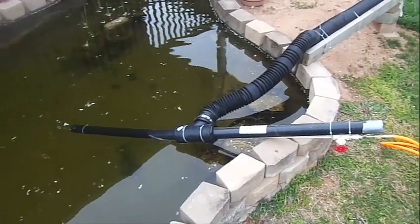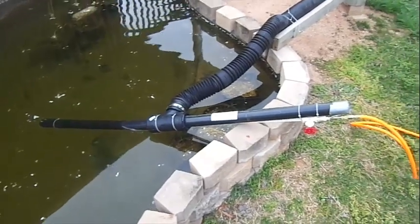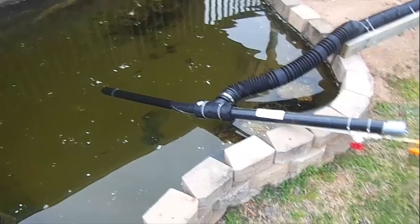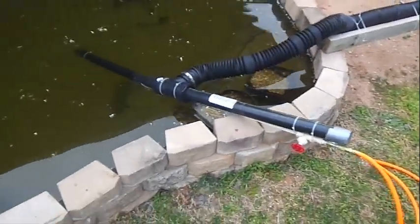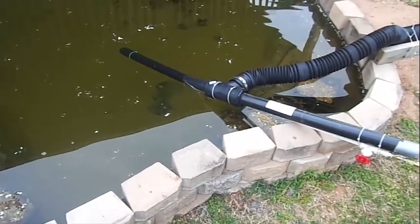In this video I'm going to show you my do-it-yourself pond vacuum in action. It's a follow-up to my previous two videos. I have not changed anything about this vacuum since I used it the last time and since I recorded the last video that explained the changes that I've made.